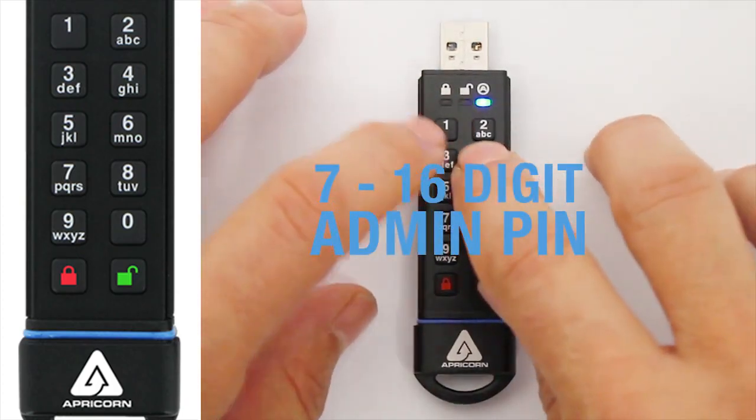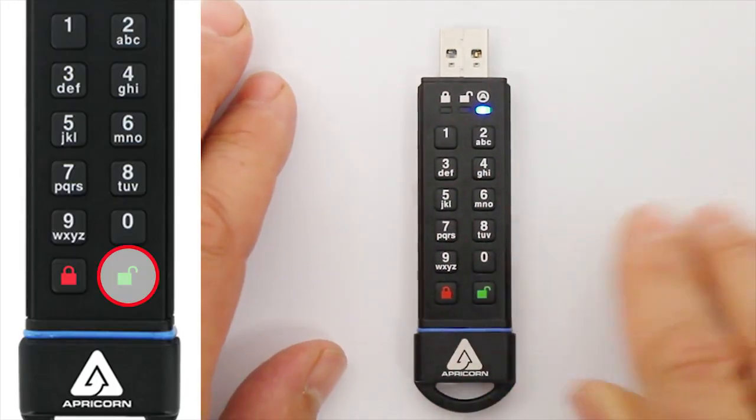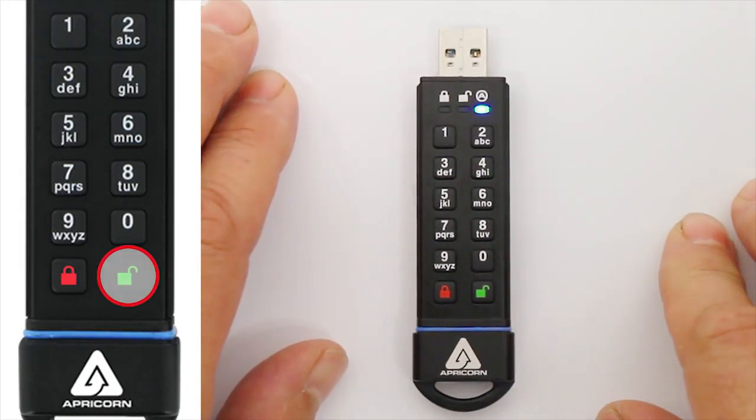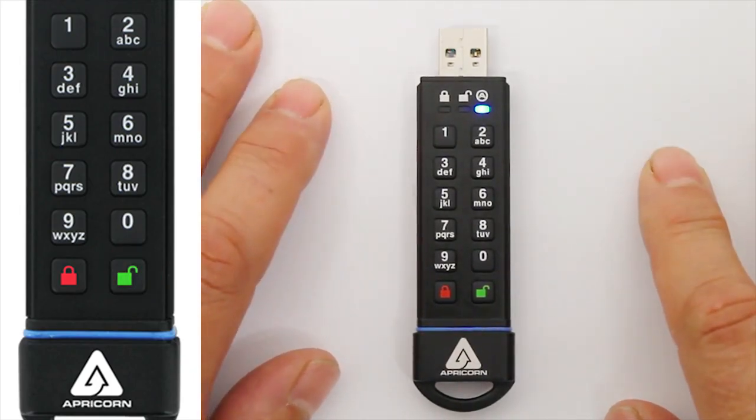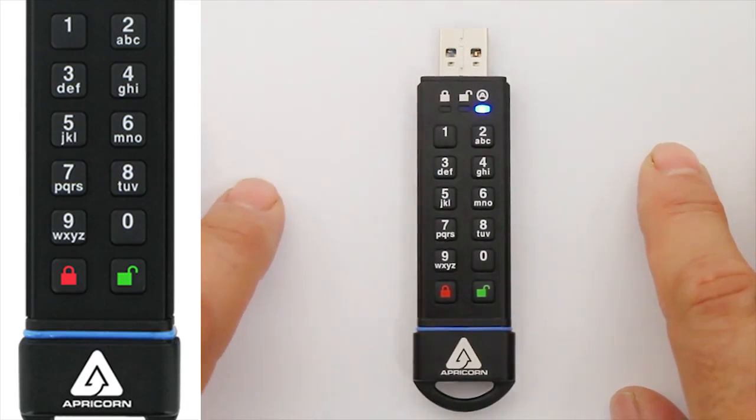Now just enter that same PIN again to confirm it, and press the Unlock button one last time. When you see the blue LED illuminated by itself, you'll know you've successfully added the Admin PIN. You're also now in Admin Mode, where you can set key function parameters or add another user, which we'll cover in our next video tutorial.